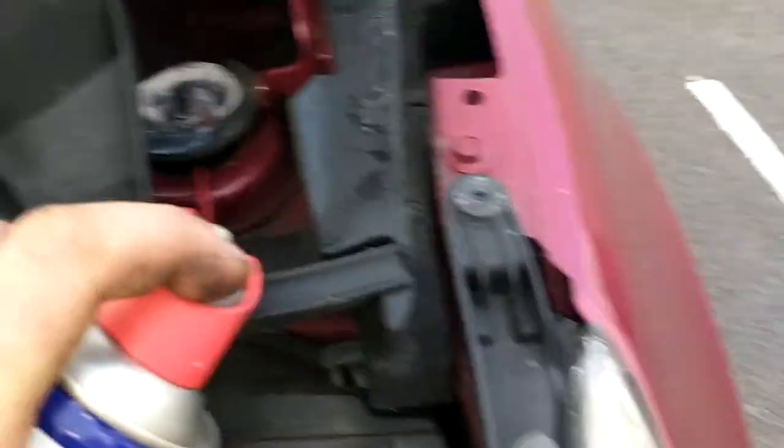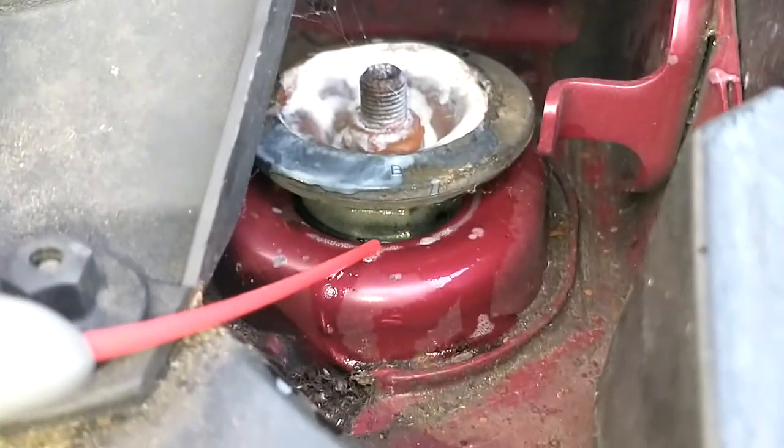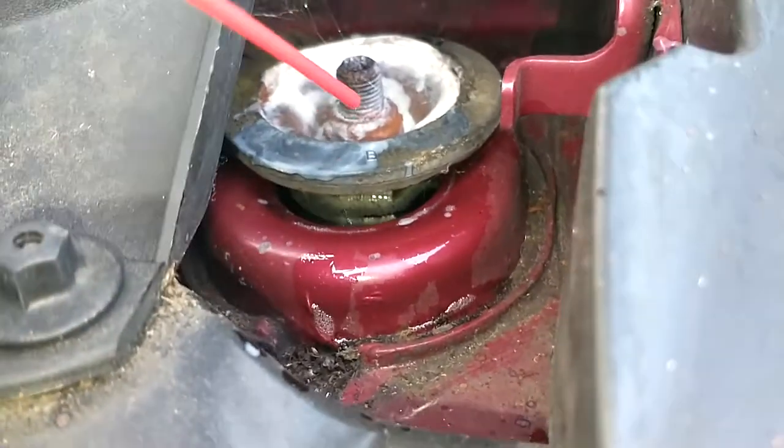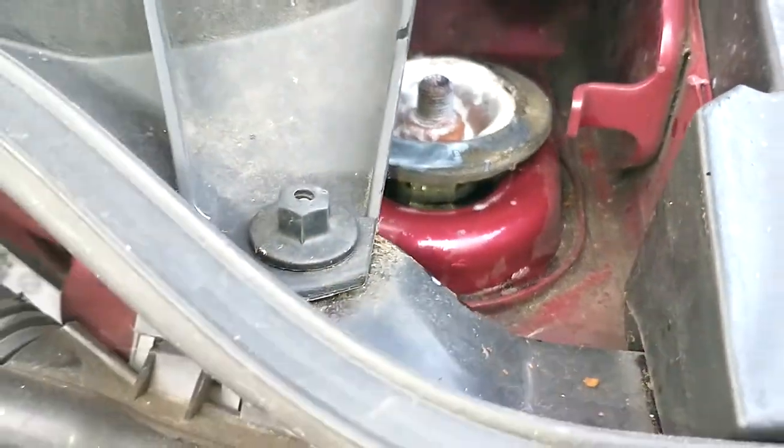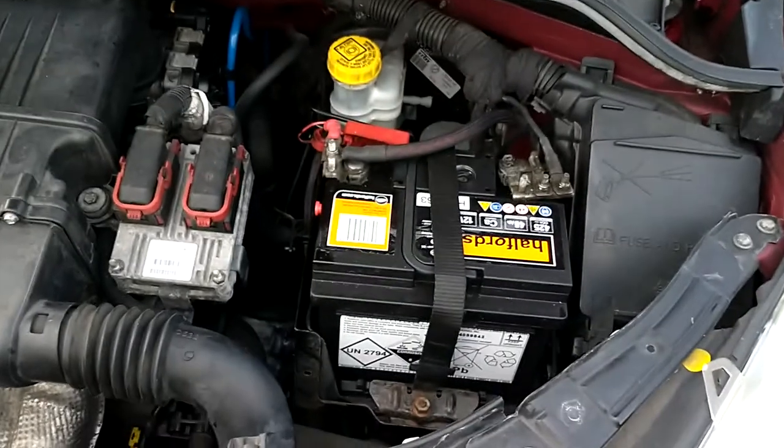And again, underneath you can do the same for these bushes. Spray right on there — it's going to run down through the rubber bushes down onto your suspension. That's all for that, I hope that helps.